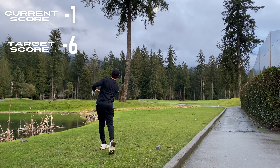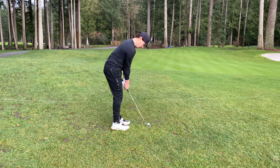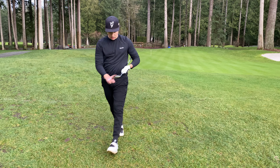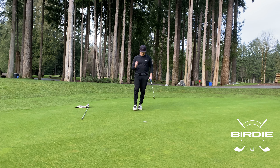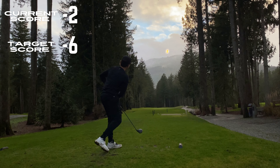Hole number 10. We're going up and above these trees. The wind caught it a bit and I think it clipped a branch on the way down so we weren't as deep as we'd have liked, which had us here — and I just yanked this left. But because of where the hole's positioned and the slopes, we actually got away with it, which left us with this putt. What's nice about having a consistent putter is that when you put yourself in a position, you can capitalize. We're 2 under.